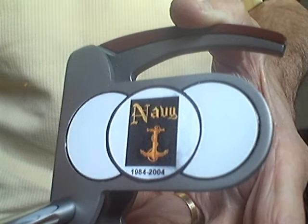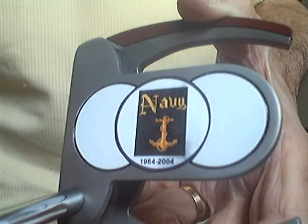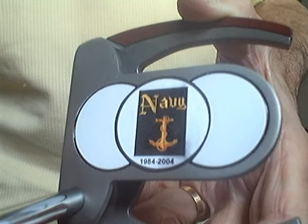A lot of people have been putting their photo on the left golf ball and their emblem — their Army insignia or whatever it is — on the right side. Or you can think of anything you want.